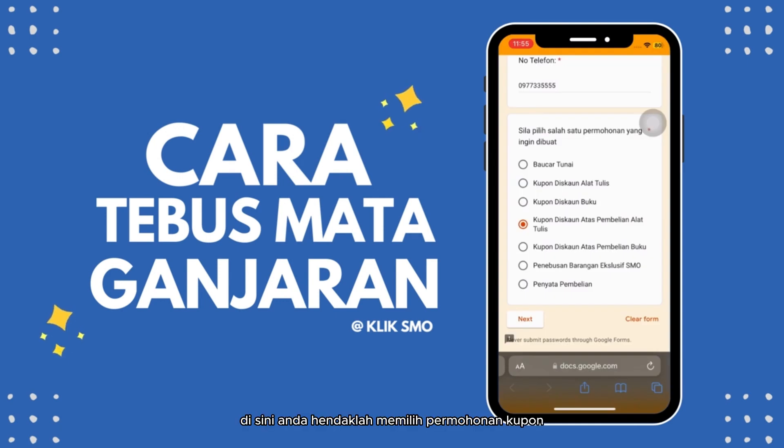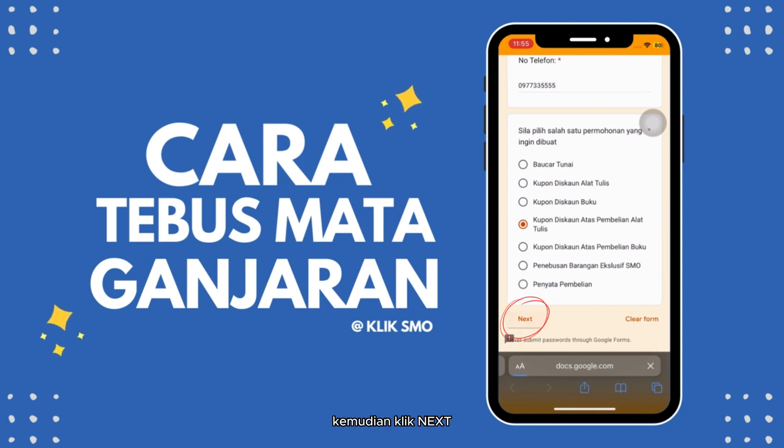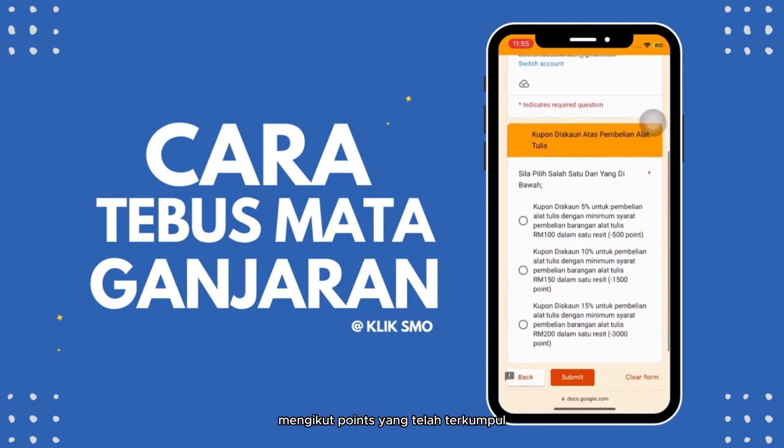Di sini, anda hendaklah memilih permohonan kupon yang ingin dibuat antara alat tulis ataupun buku. Kemudian klik Next dan pilih salah satu kupon yang ingin anda tebus mengikut points yang telah terkumpul.